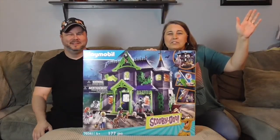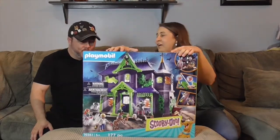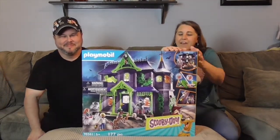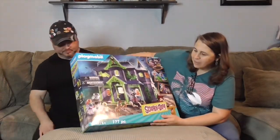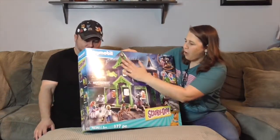Hello and welcome back to the Unboxers! Today we have something bigger than our studio and super spooky — we have the Scooby-Doo Awesome Haunted House! Look at that, 177 pieces of awesomeness!